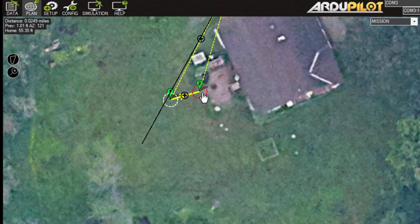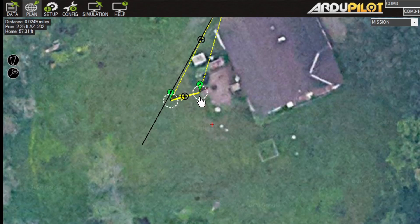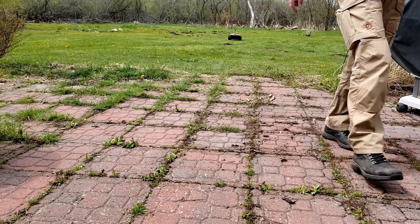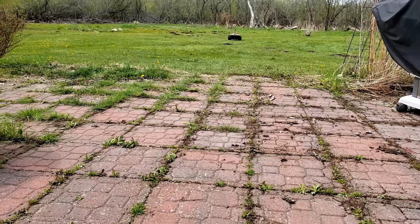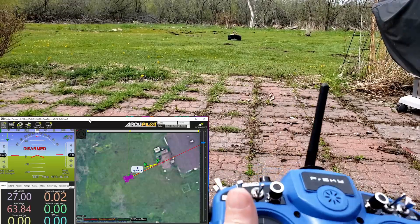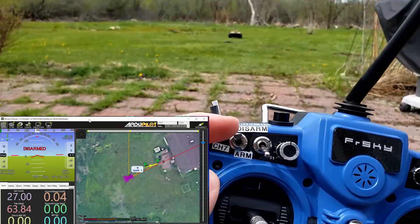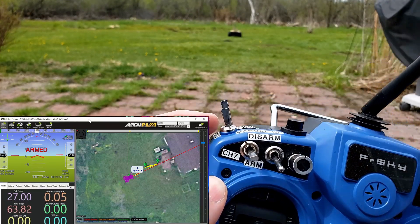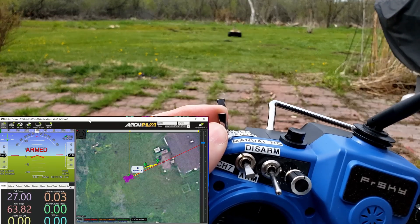We're going to do several repetitions of this with different starting points in the yard, and we're going to see what the accuracy is of it landing on this endpoint. Then we're going to change the GPS back to the old GPS. So we are not armed — we're going to arm it. I can hear the tone coming from the robot, and then we're going to switch it to auto.